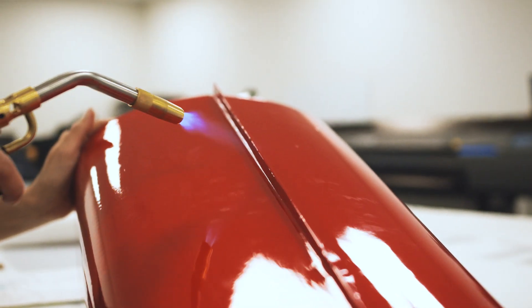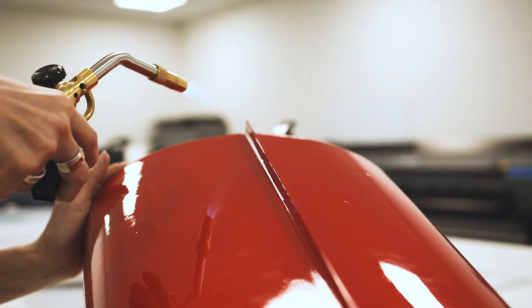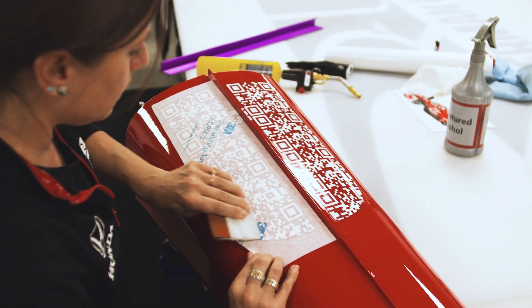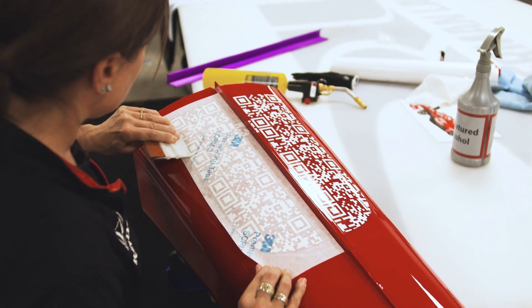After installation of the vinyl we do use heat, especially in the stingy little areas, just to make sure that's tacked down well and can hold up through a race weekend.